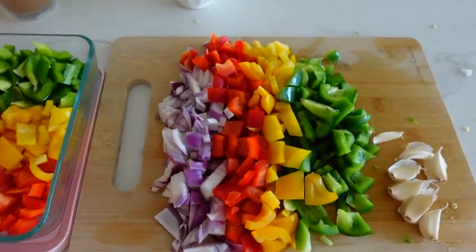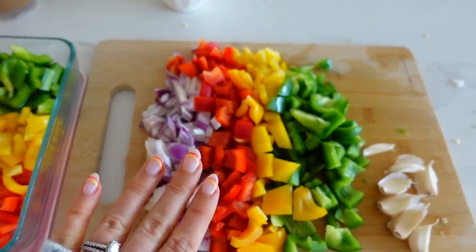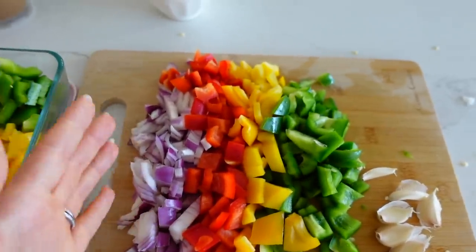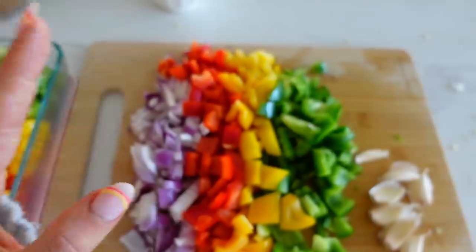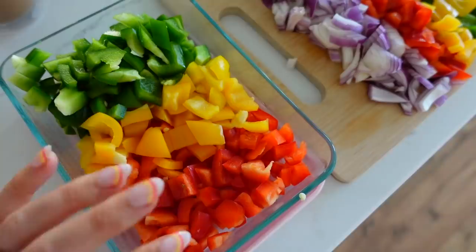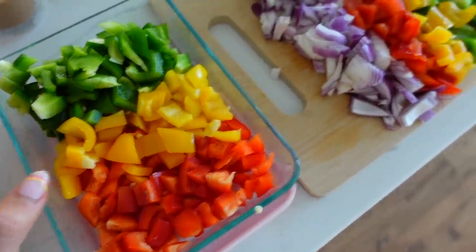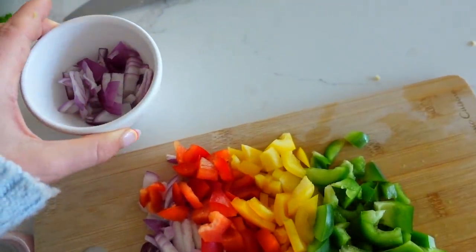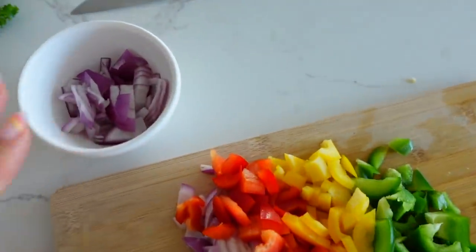I used half of each color bell pepper — you absolutely do not need to do this, you can just use one or two of the same color. I just love how colorful it is, and each bell pepper has a faintly different taste. For the leftover bell pepper, I like to keep some in the fridge to top salads or eggs with. I also like to save some of these chopped raw veggies and onions to top our bowl with, so we have both sautéed and raw veggies.